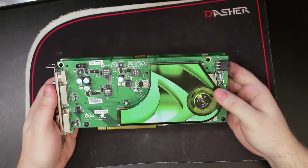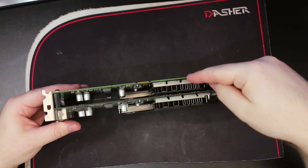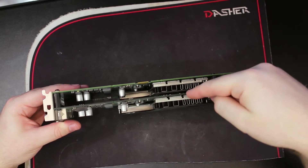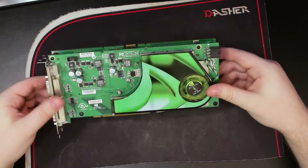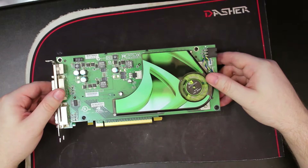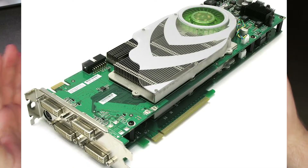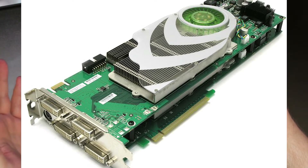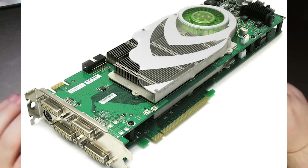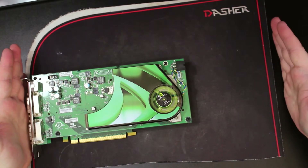This is my GeForce 7950 GX2 — two PCBs with a 7950 GT core on each PCB. The reason I wanted to mention this card is it's one of the few cards that started its life as a Quadro card. Before this came a Quadro FX 4500 X2, which is a very similar design — two PCBs, single bus, two power connectors, and it was also about this long.